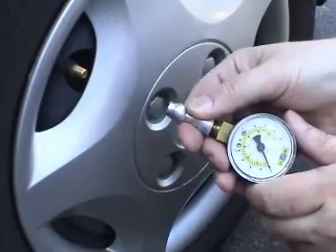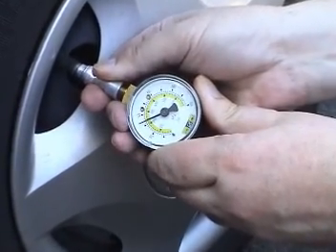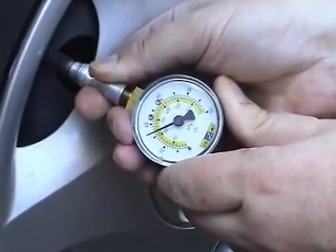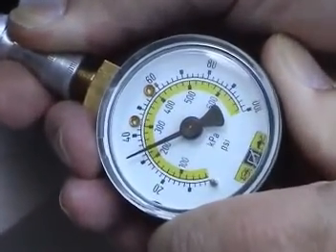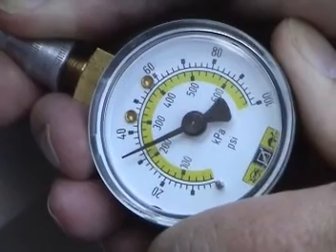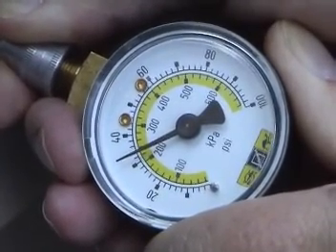This tire gauge, based on the Bourdon tube principle, reads the tire pressure as a gauge pressure — about 34 pounds per square inch, psi, or 234 kilopascals. Gauge pressure is the increment of pressure above atmospheric pressure.